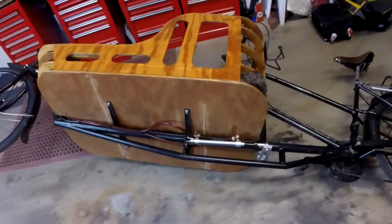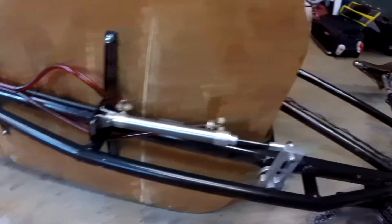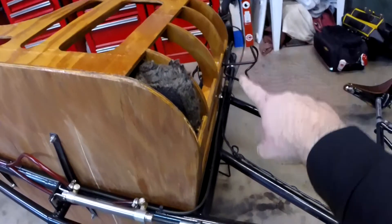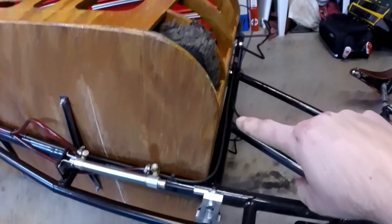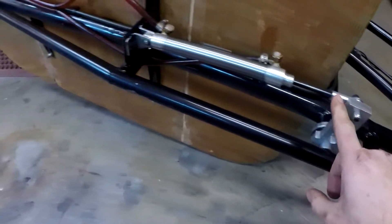I got the bike flipped on its side and you can see the other cylinder here. It is connected via a rod. The handlebars are right there. The steering rod comes down here to this lever arm. The lever arm is connected to this hydraulic cylinder.